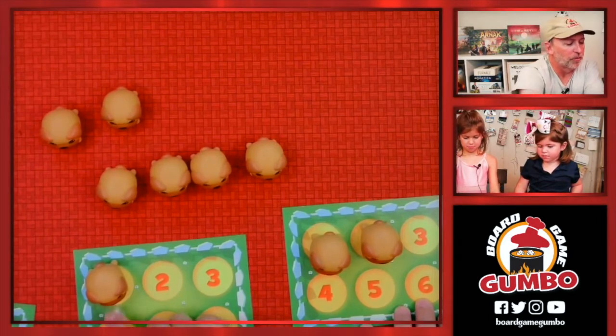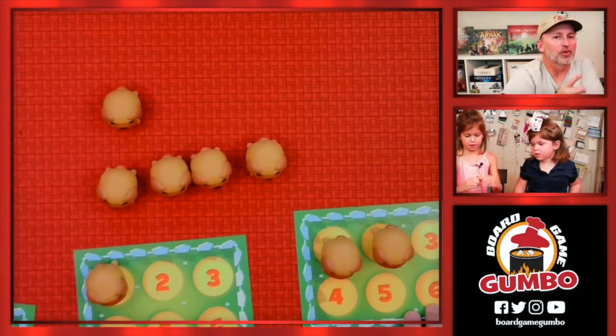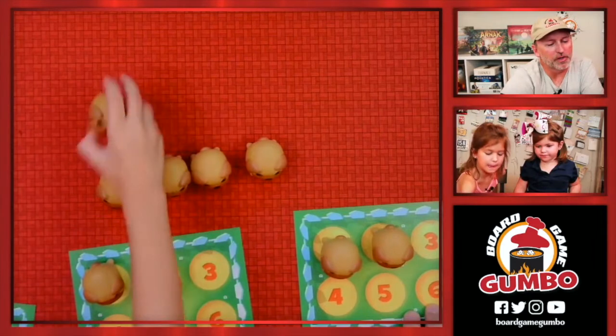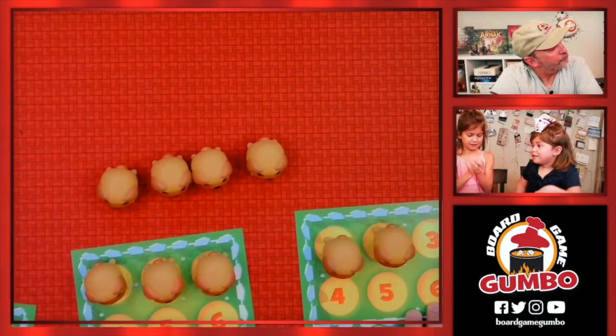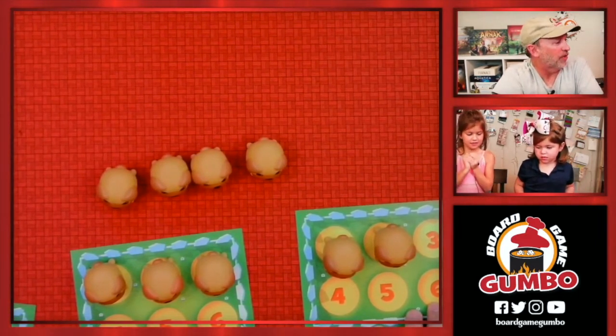She's got a yellow one — do you remember where the yellow ones are? Squeeze it, show the camera. Yes! She's got a yellow one. Do you know where the other yellow one is? Yay! Good job — you get to go again because you got both dogs. We're in the lead! But she gets to go again, so we'll see what happens.